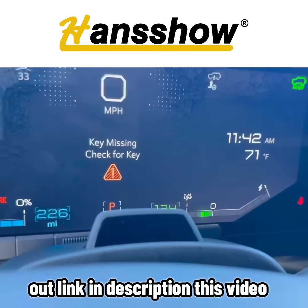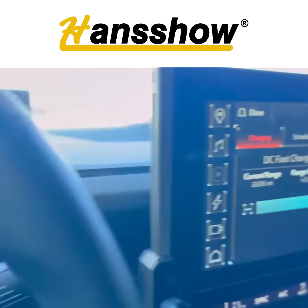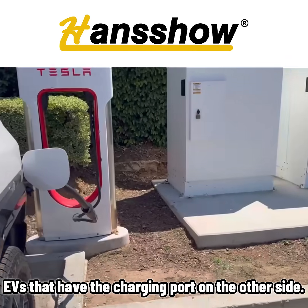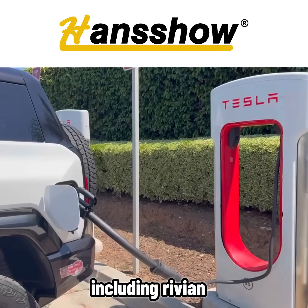If you're interested in this product, check out the link in the description. They closed the door so it doesn't keep ringing. So this extension wire is for supercharging EVs that have their charge port on the other side, so you don't have to double park — including the Rivian.